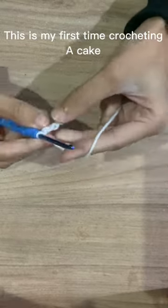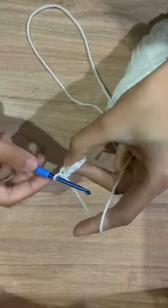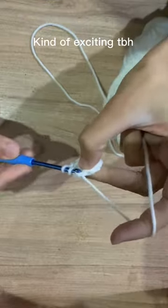This is my first time crocheting a cake. Kind of exciting, T.B.H.